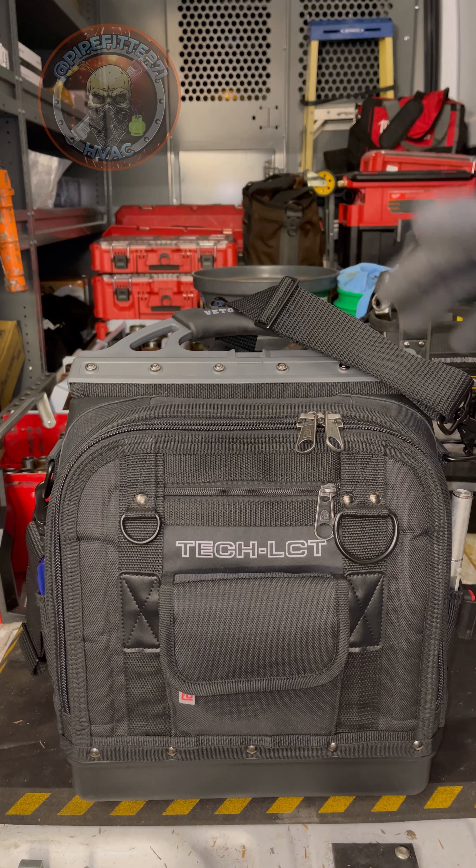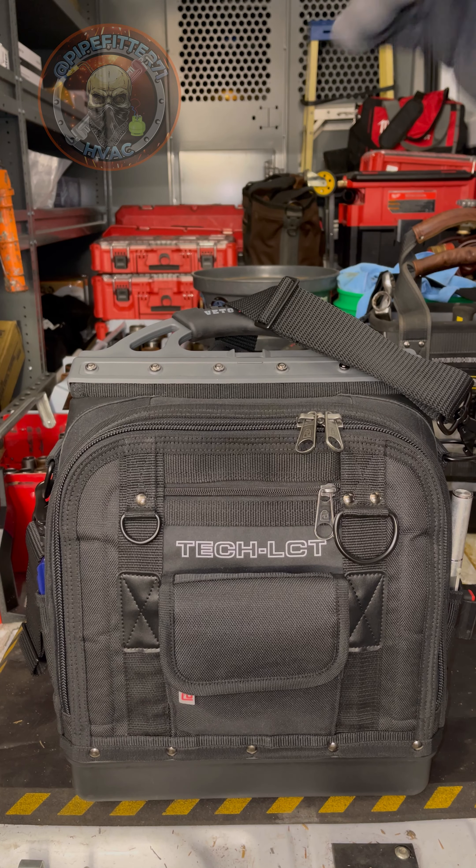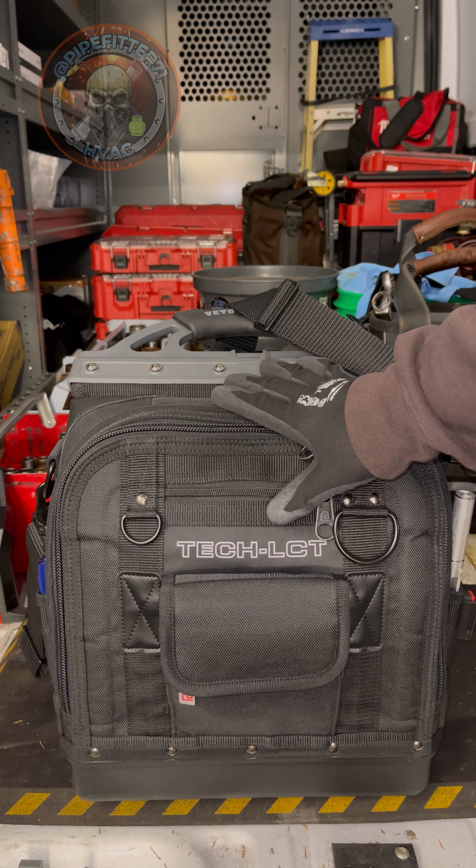This is just a quick show of the brand new Vito Pro Pack Tech LCT Blackout Series Edition.